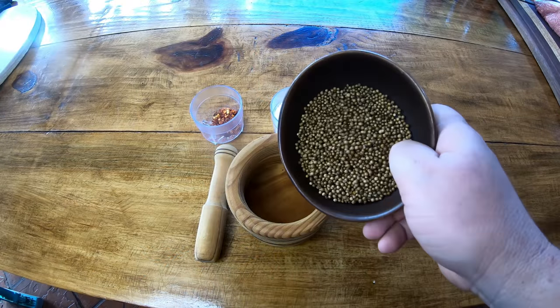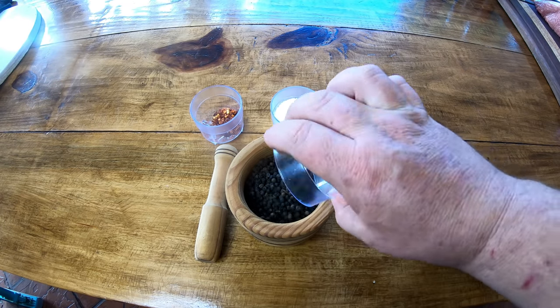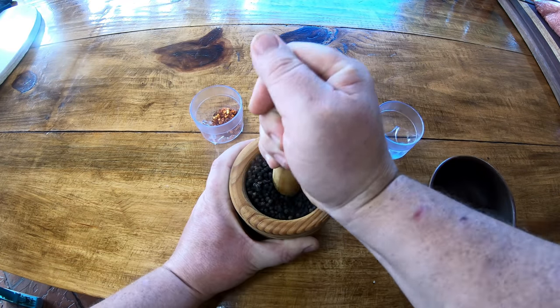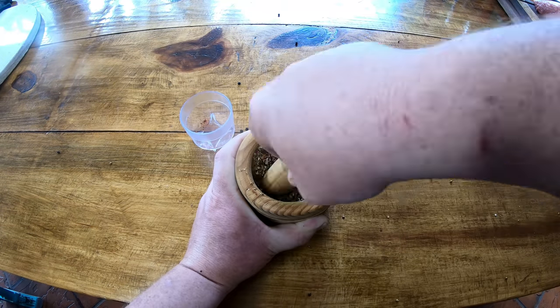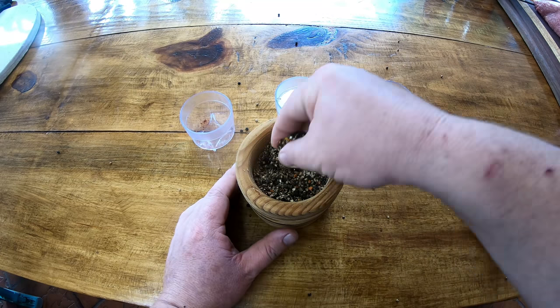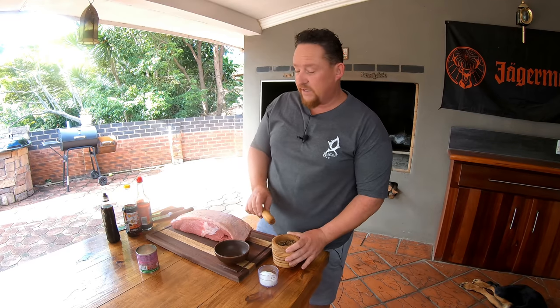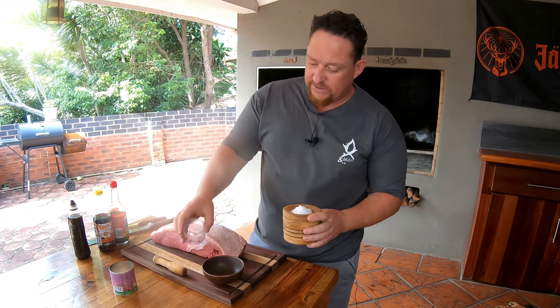Then it's time to crush all your ingredients. The flaky salt is already crushed, so we're just going to crush the rest and then add the flaky salt at the end. Now that we've got that nice, we need to add your salt and then we'll mix it all into a bowl.